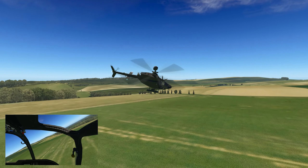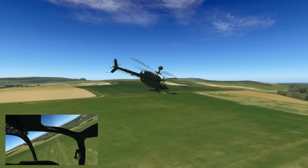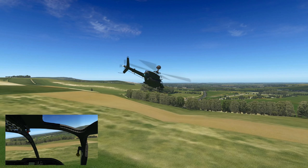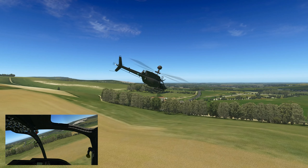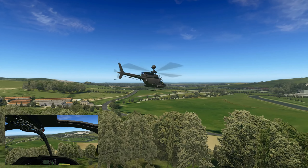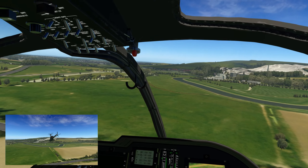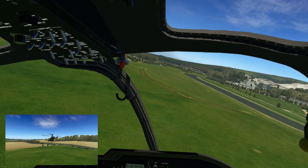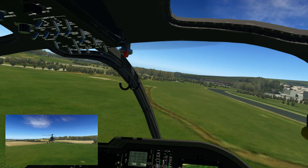There might well be a headphone setting I've got on by mistake that can be set differently. The sound is only a little bit too quiet inside. I do like it when you overdo the collective — there's a good thump.